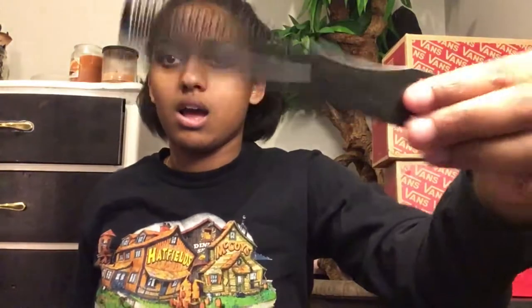Don't ever judge a book by its cover. I prefer one of these combs because it'll get right through and get all the knots out — you know what I'm saying — so flat iron it real good.